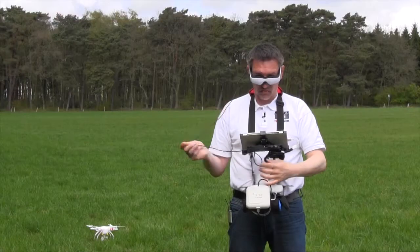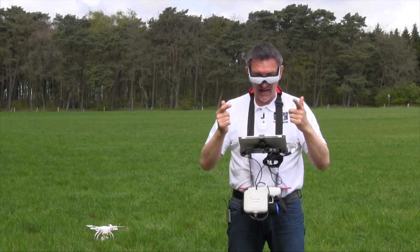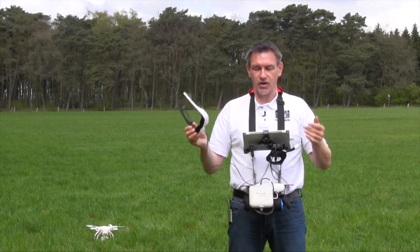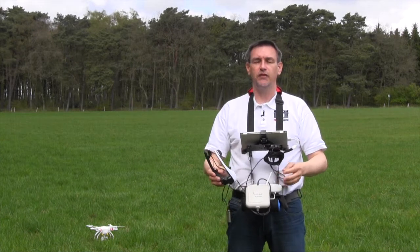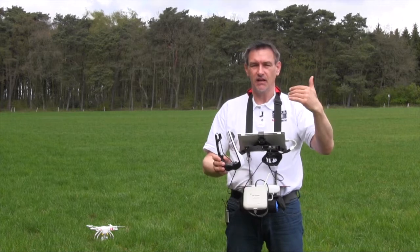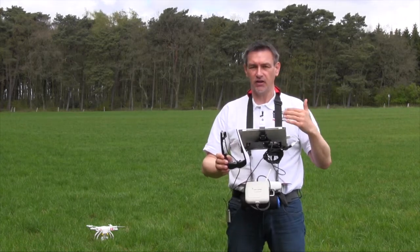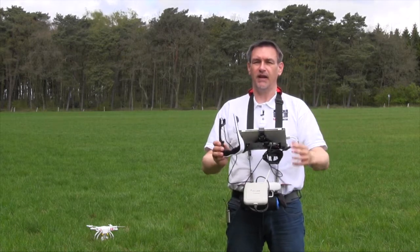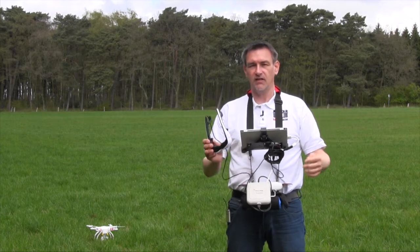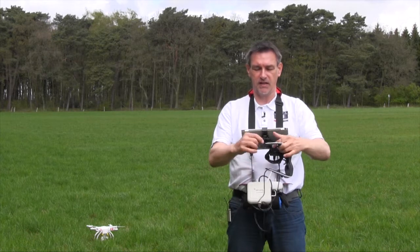So you have full control of your vision during the start, during the landing, and also during the flight. In several countries, like in Germany, it's forbidden to fly only with an FPV feed — you have to have visual contact to the copter, or you have to have a spotter who looks after the copter. That's the regulation in Germany. In other countries, it may be allowed to fly only with an FPV feed.